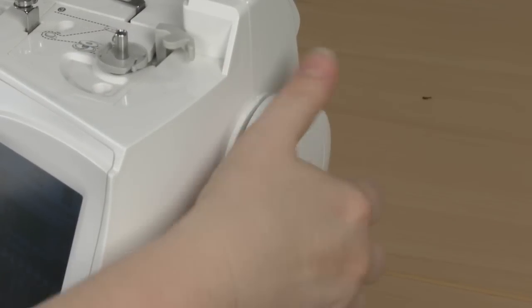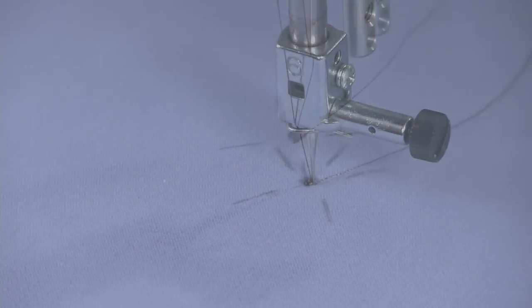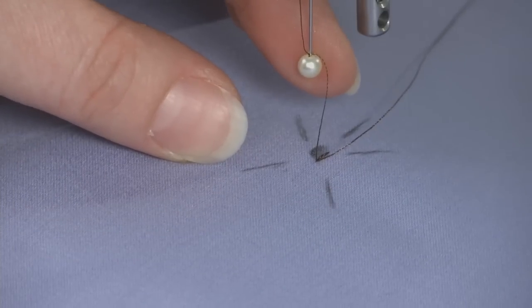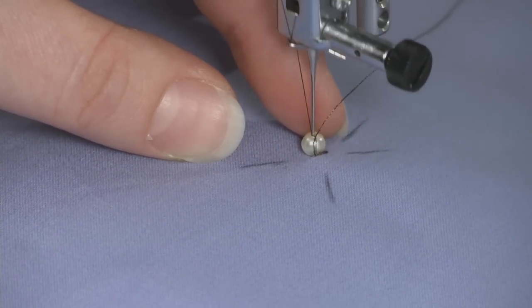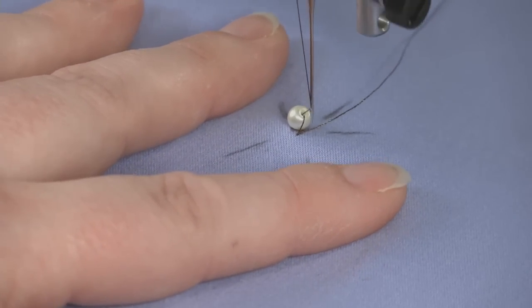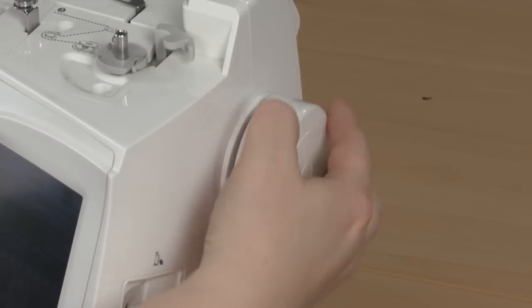All of the action takes place from using the sewing machine's hand wheel rather than the foot control. To attach a bead, raise the needle to its highest point and slip a bead onto the needle's tip. Hold it on the tip of the needle using your fingertip. Shift the fabric a bead's length from the locked-on stitches, keeping the thread aligned with any design you have marked. Lower the needle into the fabric using the hand wheel.